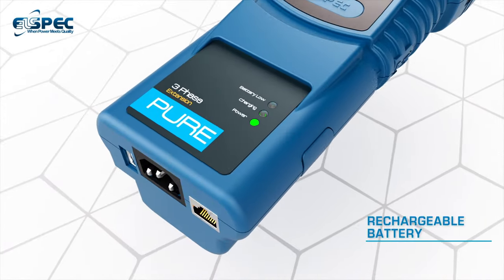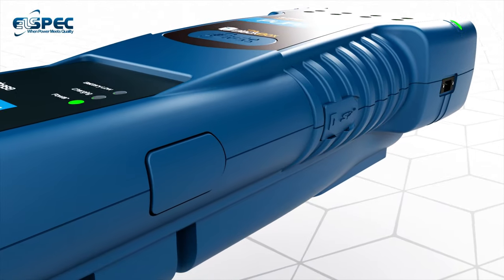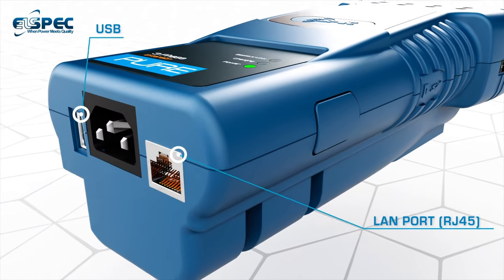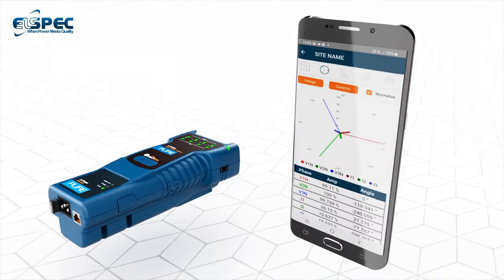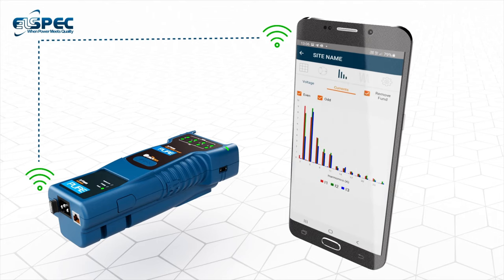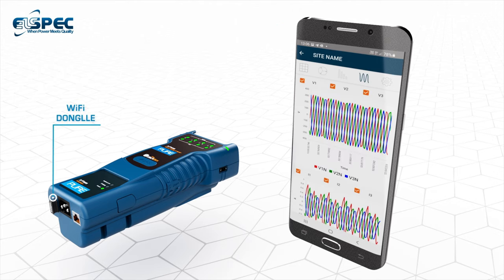Its rechargeable battery ensures full readiness for major dips, lack of power supply, and long interruptions. Its USB and RJ45 ports enable remote access through a variety of communication interfaces and protocols, allowing it to work over cellular networks and be connected to the Sapphire app via a Wi-Fi dongle.